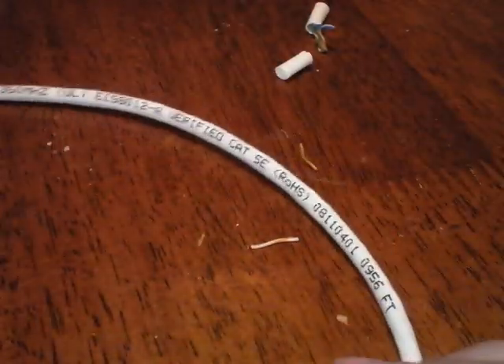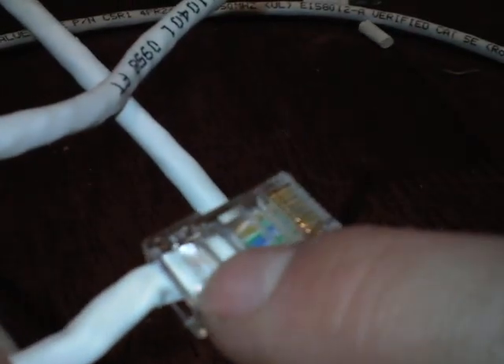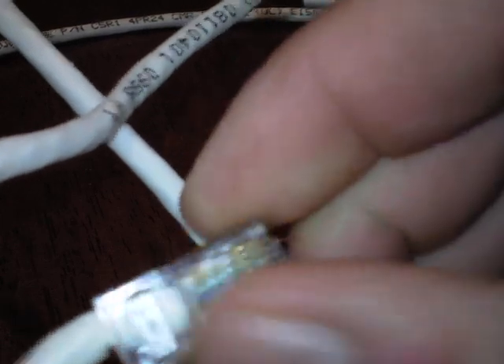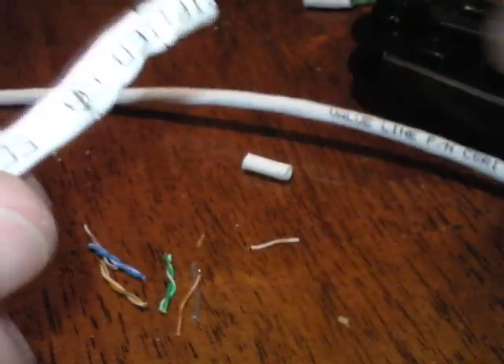I already made one side, and you want to make sure it's clamped onto the white sleeve and not the interior wires. Let me show you — this side of the tool cuts the wire and this side scores it. I'll cut a brand new slice right here.